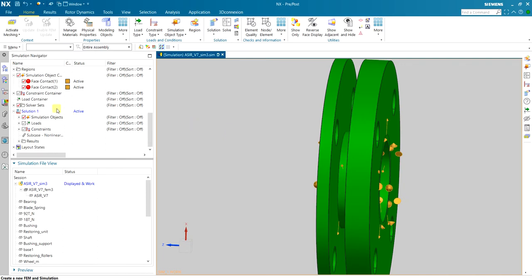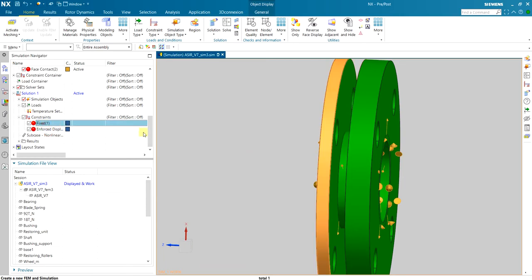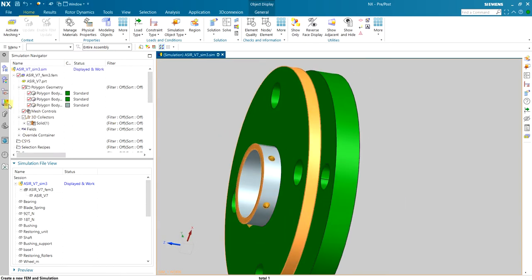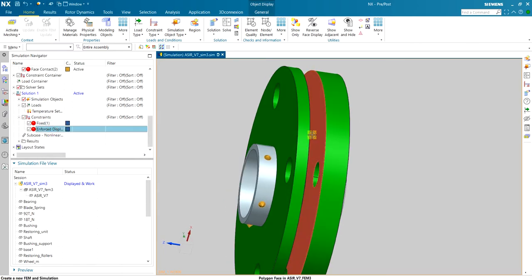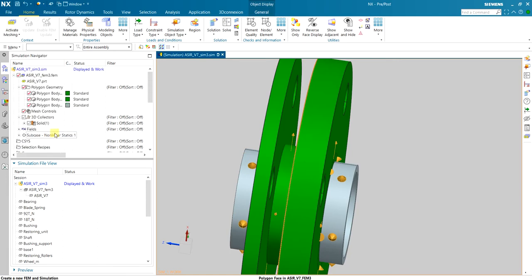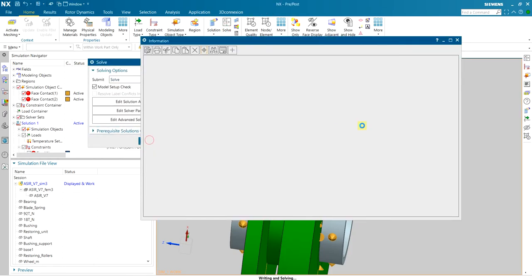The solution has the enforced displacement, two fixed constraints — the collet and the shaft — and we are pushing the outer ring face 2mm, which will close the gap. I can then read the reaction forces. I run the solver to solve the problem.